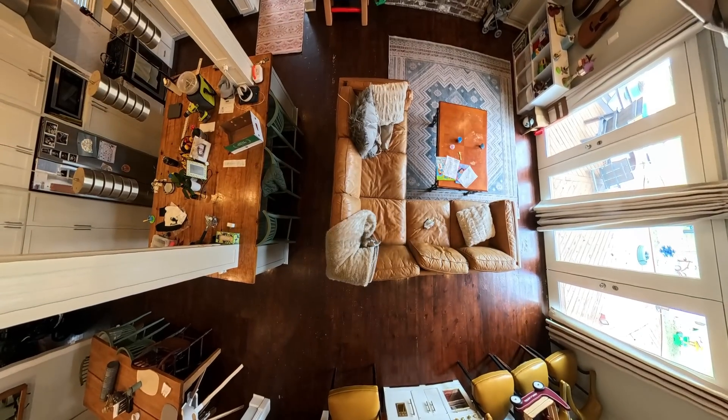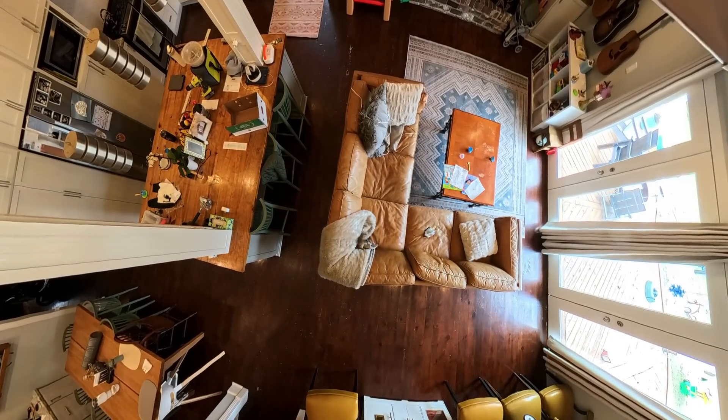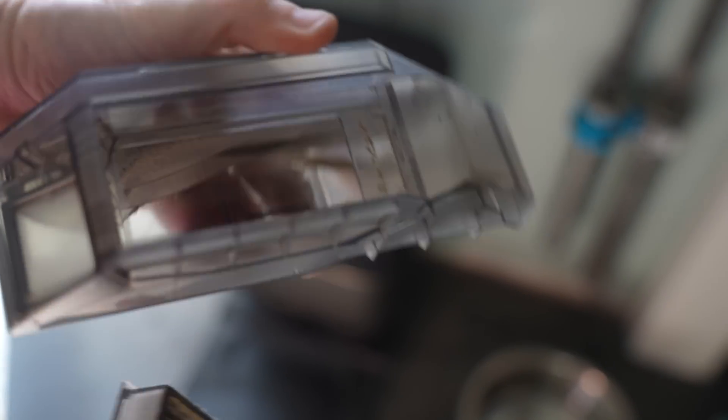We've barely scratched the surface of all the features this vacuum has. You can go into the app and customize almost everything. One of my favorites is that it automatically kicks up the suction level when it senses carpet or a rug versus a hard floor to save battery. Battery life isn't a huge concern since the robot vacuums go back to base, charge when low, and pick up where they left off. Same with the dirt bin — when it's getting full it goes back and vacuums itself out so it can keep going.